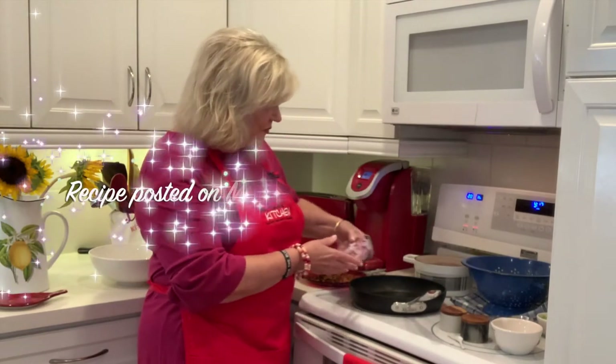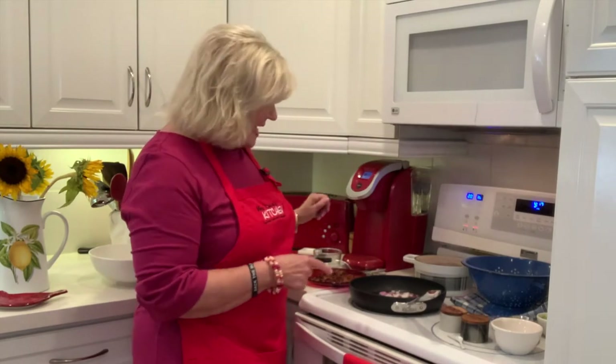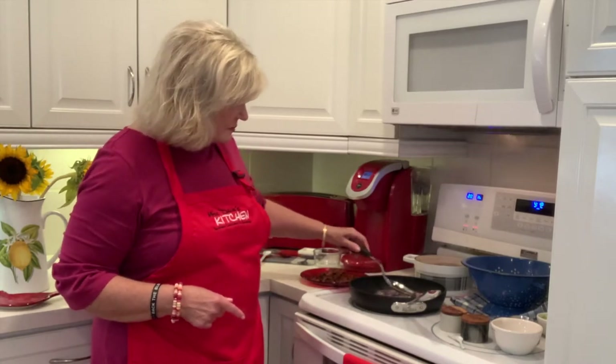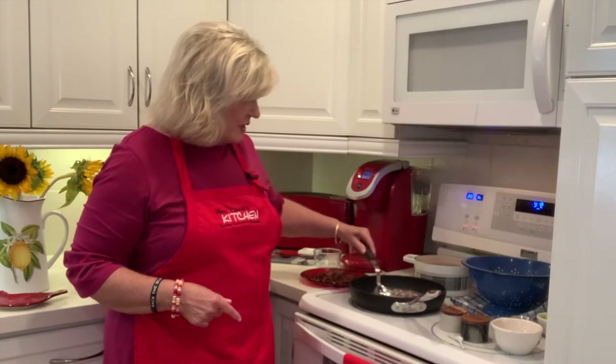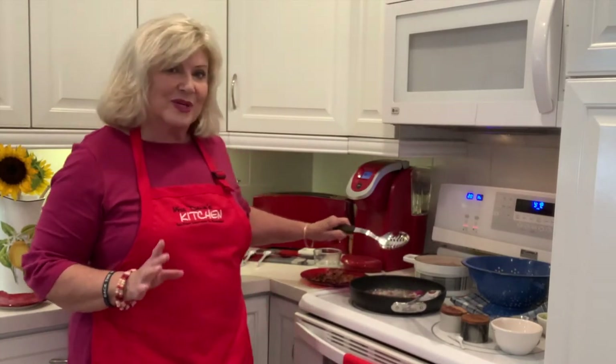So there are several steps to it. I've already cooked my bacon and it's right over here — I crumbled it up. Now I'm going to cook the onions in the bacon fat. I like to use red onions; they're a little bit sweeter, and you don't need to cook them for very long, just about three or four minutes.